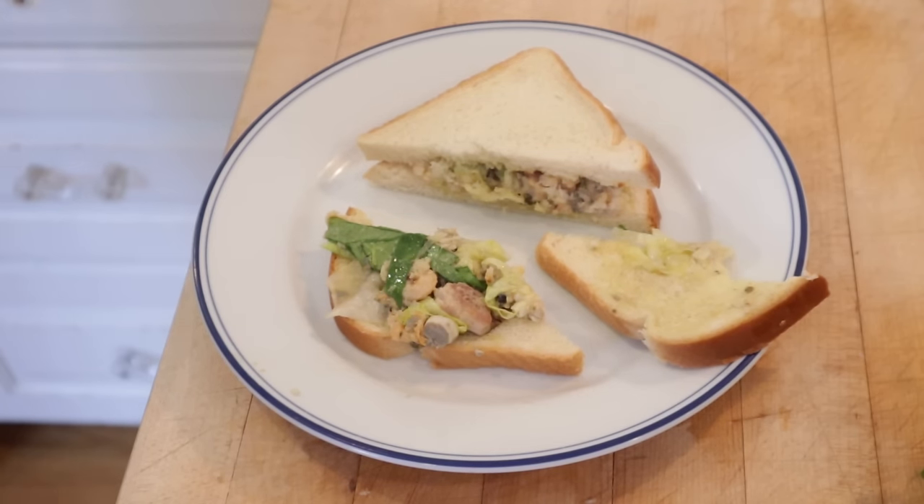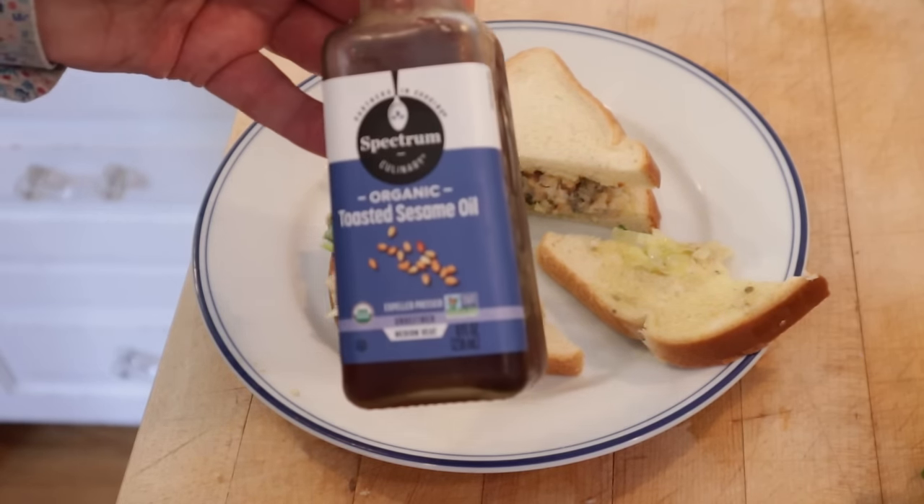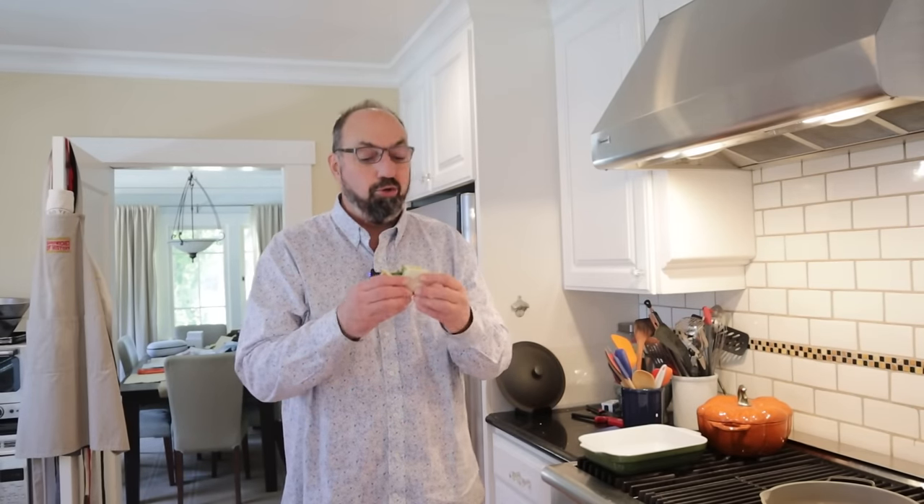I do want to plus it up just a little bit. I know most of you are thinking I'm going to bust out the Old Bay or the J-O spice, but I think I want to try a little toasted sesame oil. Okay, let's give this watercress, lettuce, sardines, shrimp, and oysters sandwich a go — plused up with the toasted sesame oil.